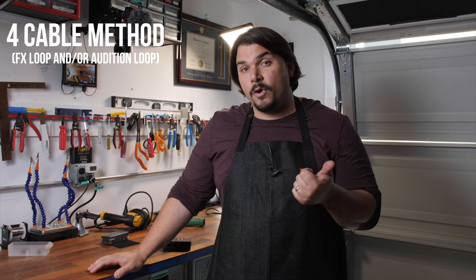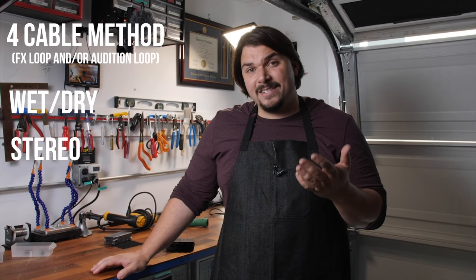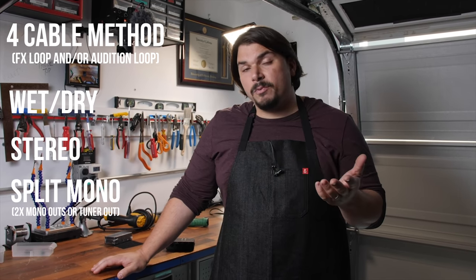Our objective today is to show you how to build a basic buffered interface system. We're going to focus on a dual buffered system — an input buffer and an output buffer. I'm going to include diagrams so that you're able to build one that can go for cable method, if you have an amplifier with an effects loop, wet-dry-wet, stereo, or split mono.